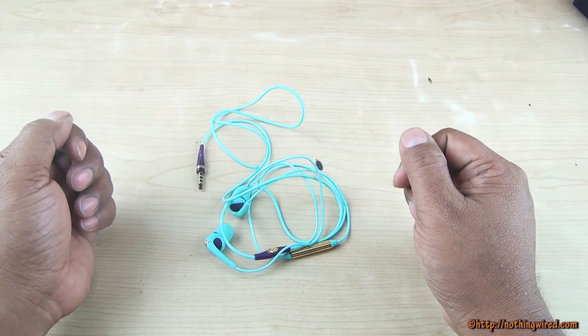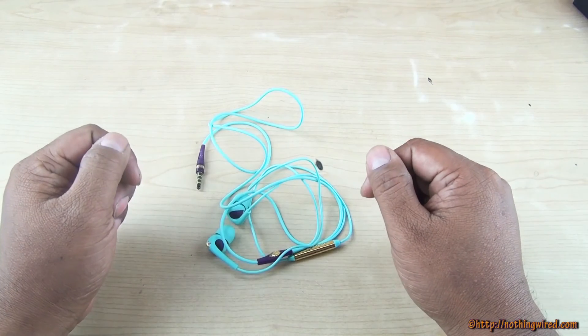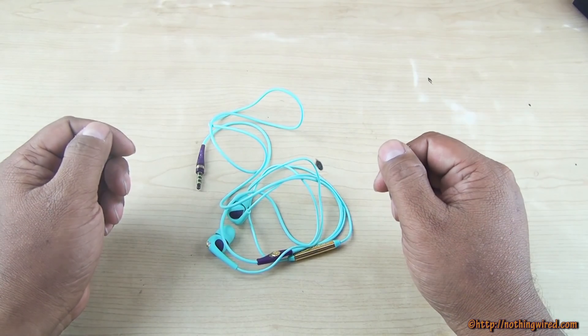If you liked this video please hit the like button. Ask anything related to this pair of earphones and I'll try to answer them all. Please subscribe to our channel for more awesome content in future. Thank you.